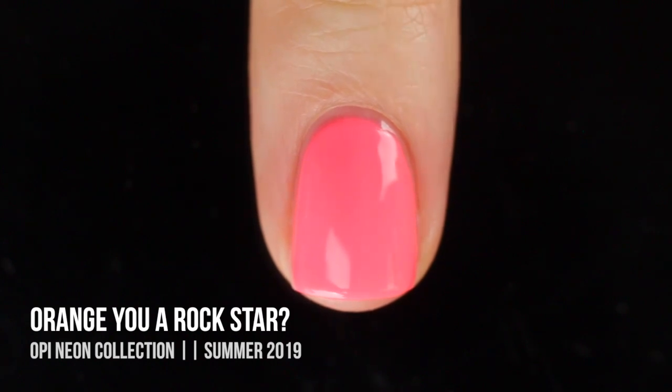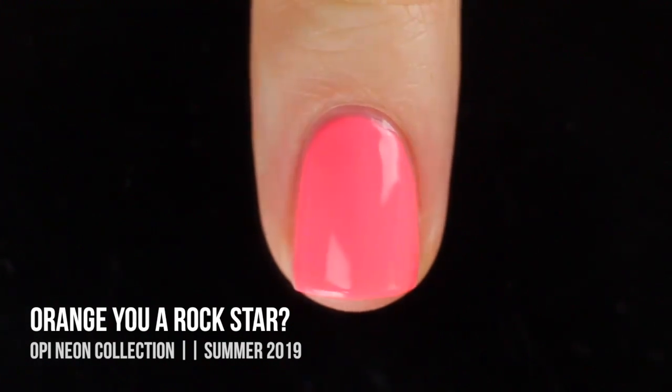You could always pair it over white — I just don't love doing that with any polish because I always hate the edges. So yeah, it's your call. You tell me what you think.